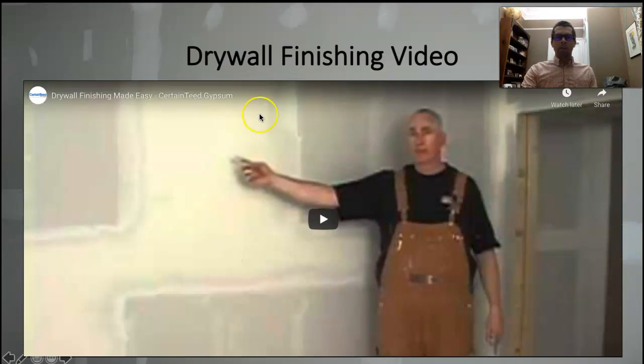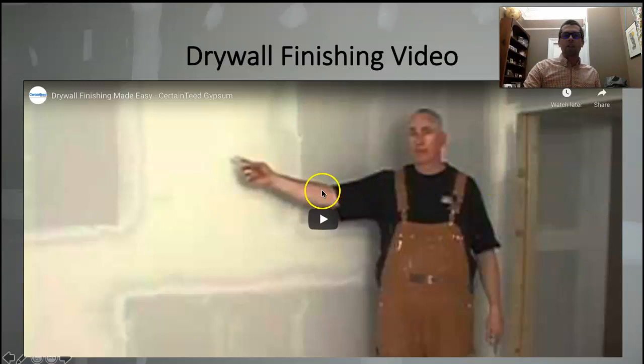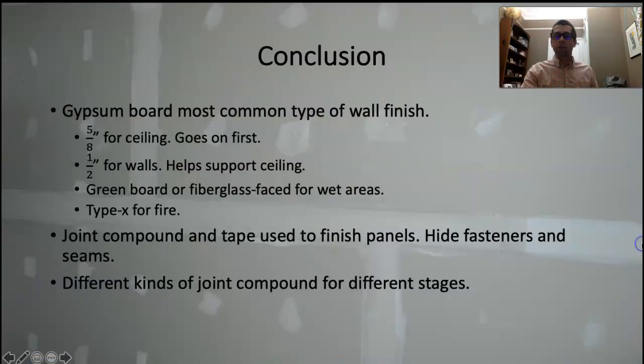I'd like everybody to watch this video — it's a very friendly Canadian guy who goes through all of the drywall finishing steps, talks about the tools you're going to want to use, and talks about fanning out the butt joints over a broader surface to feather them out so your eyes aren't drawn to it. It's a very good video that I encourage everybody to watch.